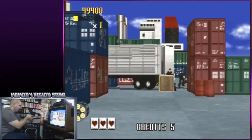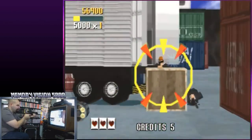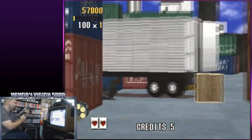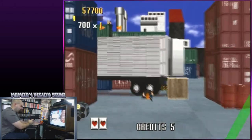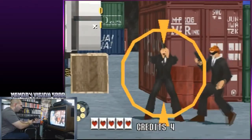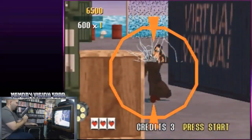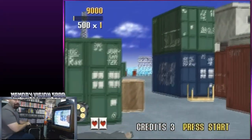What better way to play this game than on a Hitachi TV that is tremendously old — but still works perfect. This TV was actually manufactured in '84, so it is over 35 years old. This definitely works quite well and gives you a real awesome arcade experience. I can play this all day long.